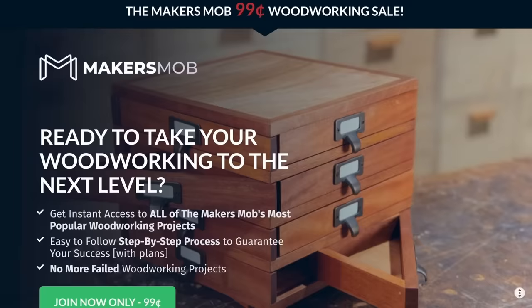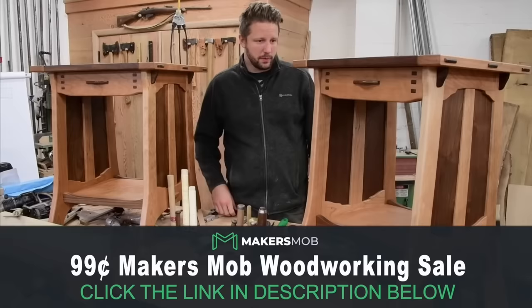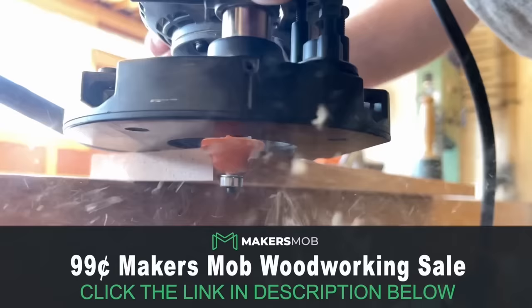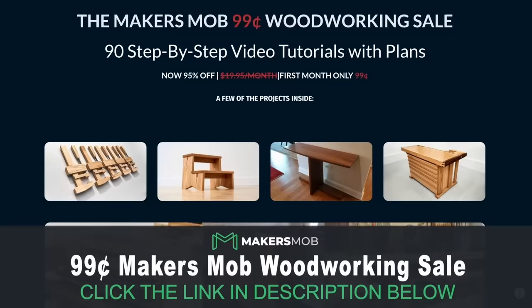While that's drying, let me tell you about the Maker's Mob biggest deal of 2022, where inside the Maker's Mob you'll not only get access to learn how to make some of my top woodworking projects, you'll also get over 90 woodworking tutorials with plans from YouTube's top makers. Right now if you click the link in the description we're also hosting a two-month router bit challenge where you can compete with woodworkers at different skill levels for thousands of dollars in prizes from CMT Tools and Taylor Toolworks. Click the link, learn woodworking from YouTube's top makers, and take advantage of this 99 cent sale before it ends.